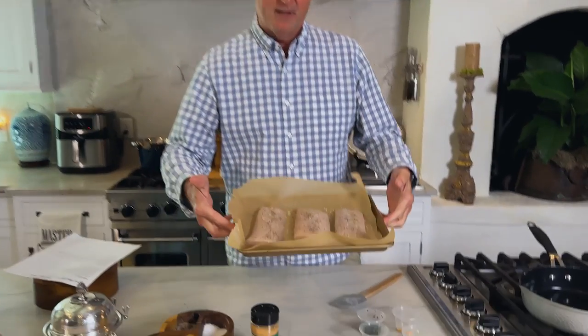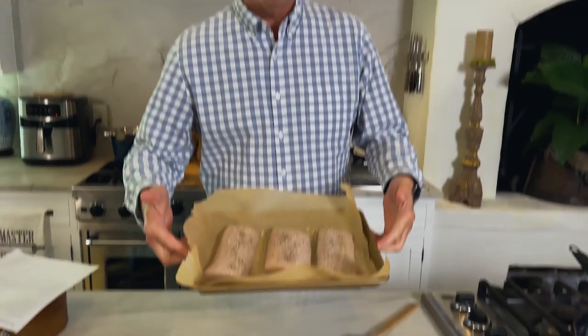Hey y'all, I'm Jamie Dean. I'm back here at Mama's Kitchen sharing simple, delicious recipes with you. Today, we're doing something I don't really cook a whole lot — fish. I'm doing a zesty butter sauce over grilled mahi-mahi.